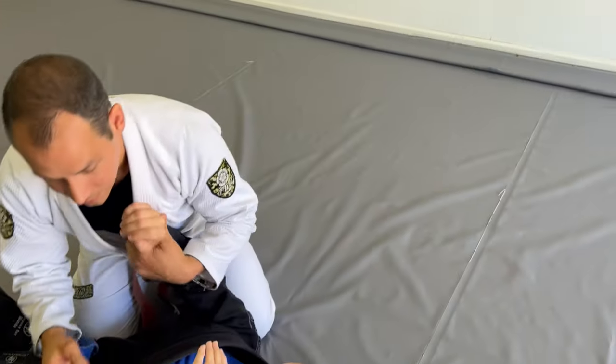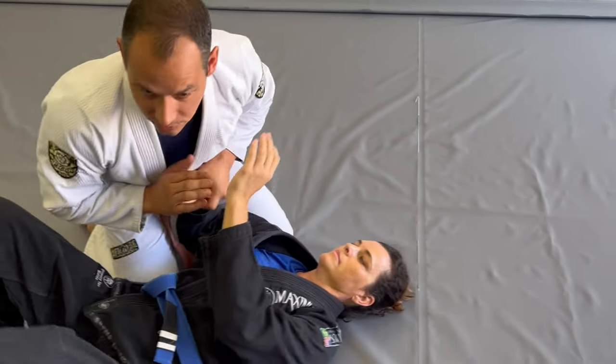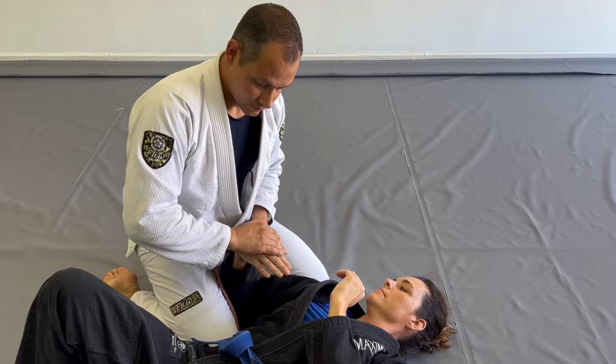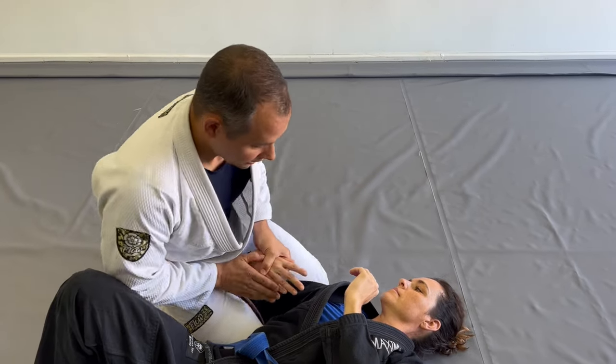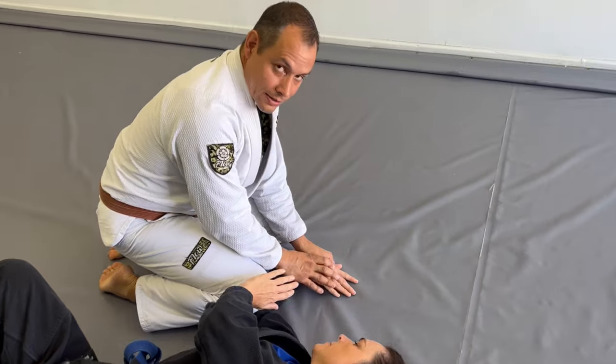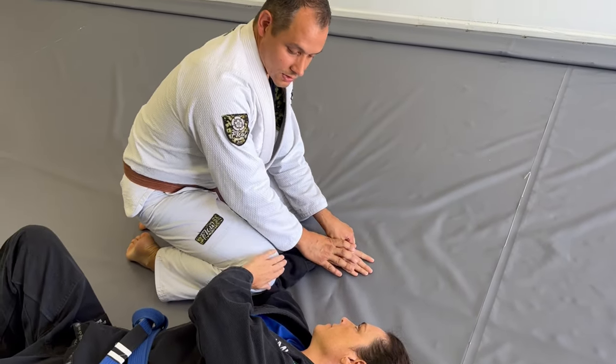Even from a ground framing situation, Kotegaishi is here a lot. There's a simple gooseneck wrist lock, but if I turn it over and put her palm on the mat, there's the tap.